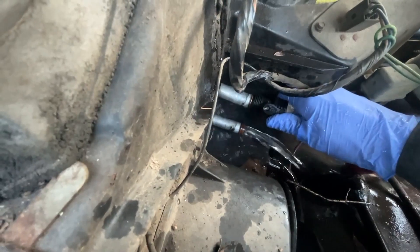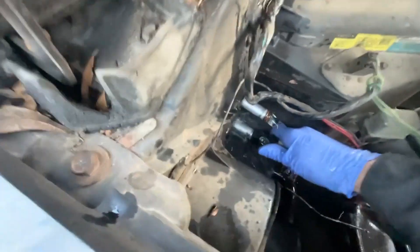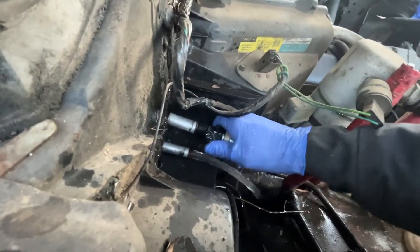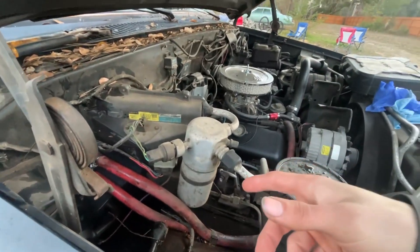That's working — my heater core is fine. I need to be careful here because the fan motor is right beside it and I don't want to get that wet — then we'll really have some problems. Yeah, we're good on the heater core. So it's not the heater core.